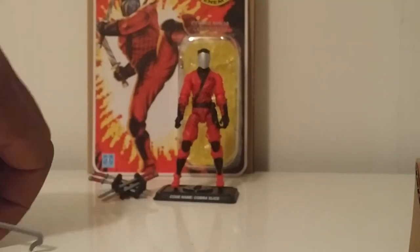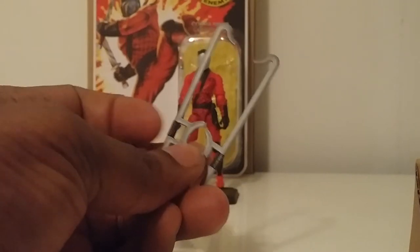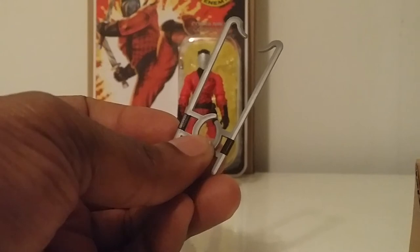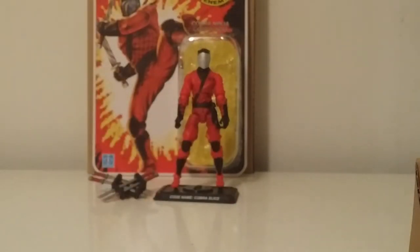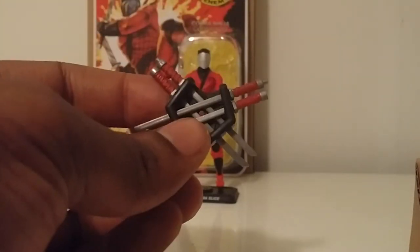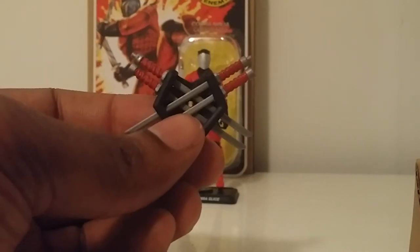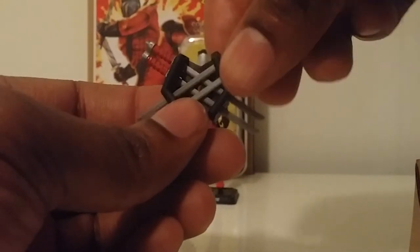He also comes with two hook swords — Shebang came with these from the 2014 Joe Con set. Very solid, real simple, real clean, nothing new. He also came with — I think this originally came with the desert assault Storm Shadow from Rasuda Cobra when he had the desert garb on. All these blades do come out of the sheaths, which is awesome — a very nice idea and it fits perfect with Slice.